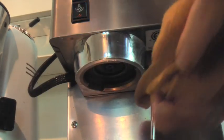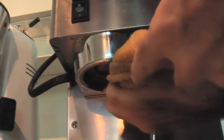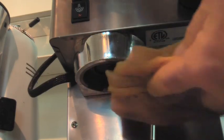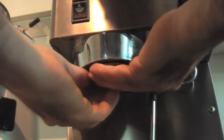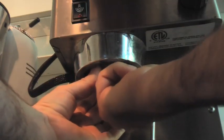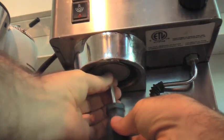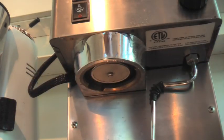Before I put the screen back on, I usually wipe this area out here to get any coffee gunk out of there — and you can see it's got some pretty major black stuff in there. Just so you're starting nice and fresh. Then you just remount the screen, tighten it up, and you're good to go.